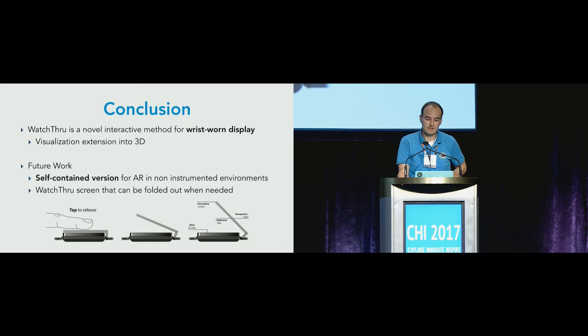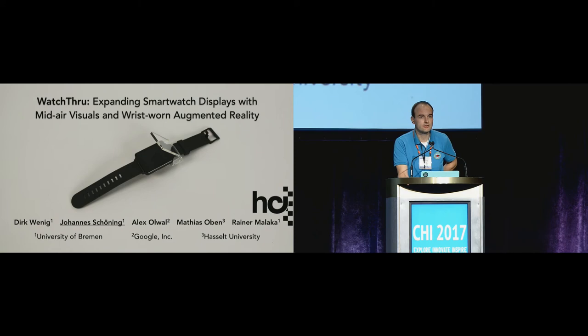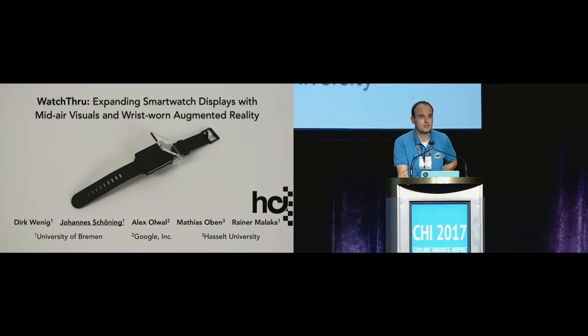To summarize: Watchthrough is a novel interaction technique for wrist-worn displays and allows extending the visualization into 3D space above the smartwatch. We see a lot of potential for Watchthrough in future work. If you would like to see a demo, please approach me throughout the conference. Thank you for your attention.